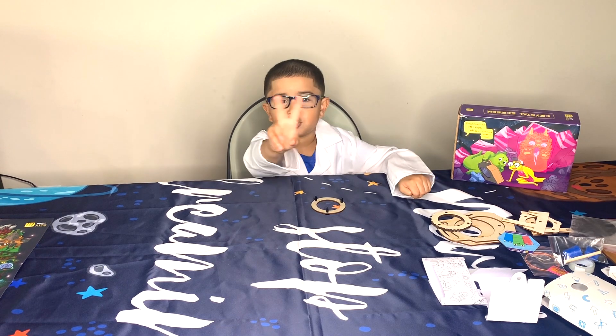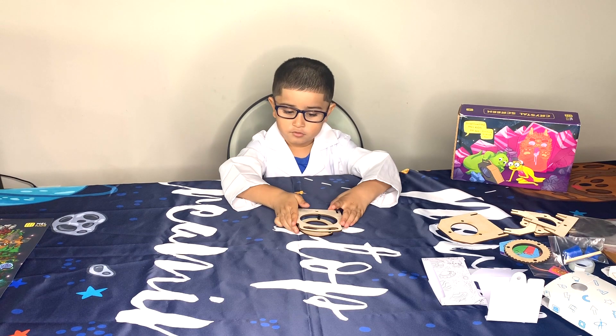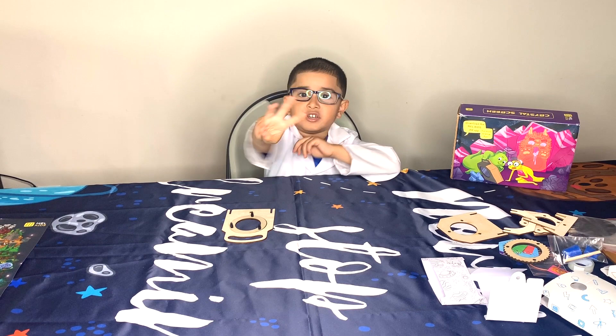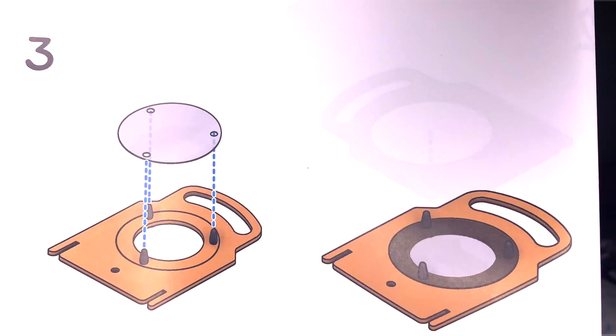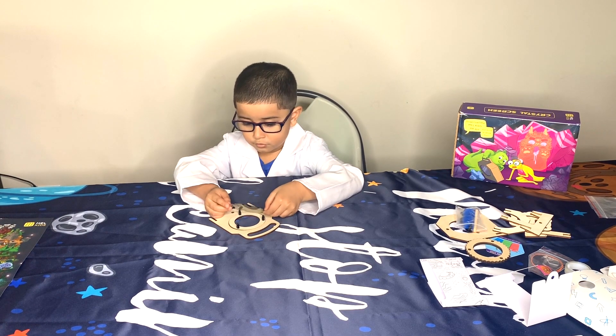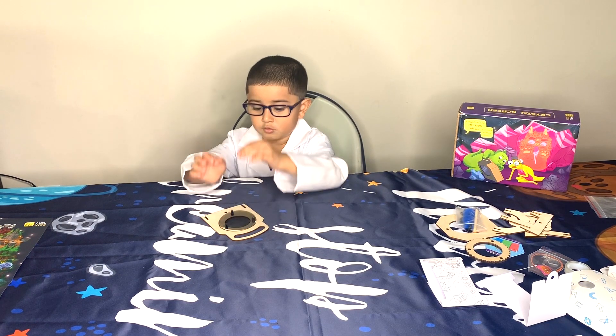Step 2: Put both pieces together. Step 3: Attach the glass.